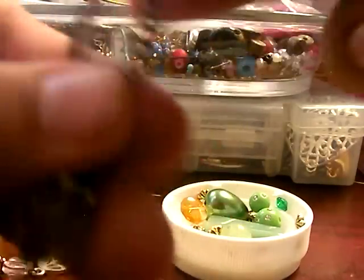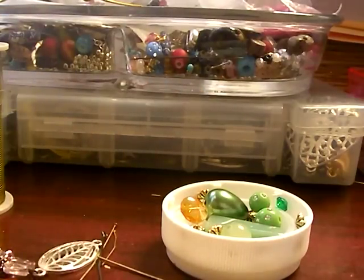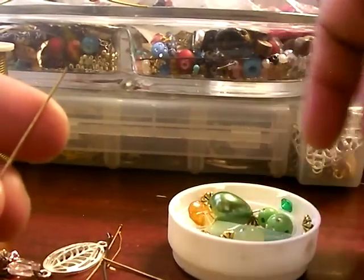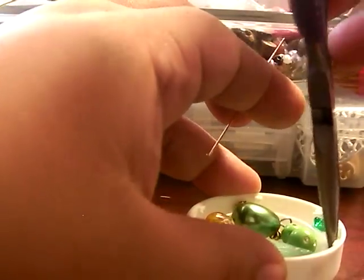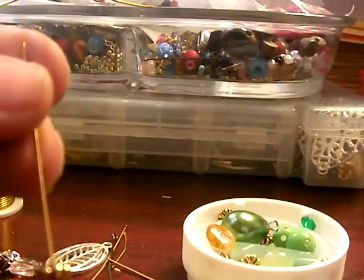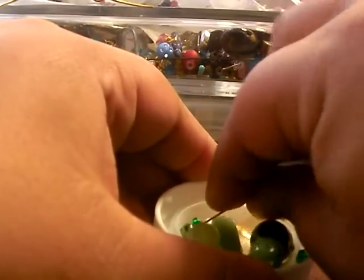You can add more beads here to make a cluster, which is what I will be doing. For those beads it's going to be a head pin. Let me put one of these in here. Let's put two — some of these are really small.